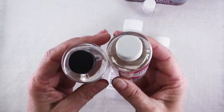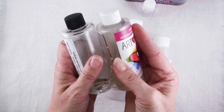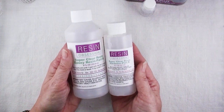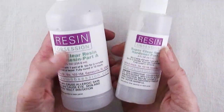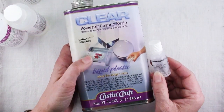This one by Art Resin is equal amounts, so you mix together an equal amount of each part and it will cure. But this one from Resin Obsession — you can tell just by the different sizes of the bottles that the proportions are different. This one you mix two parts of A with one part of B, and this one is really complicated and annoying to work with.